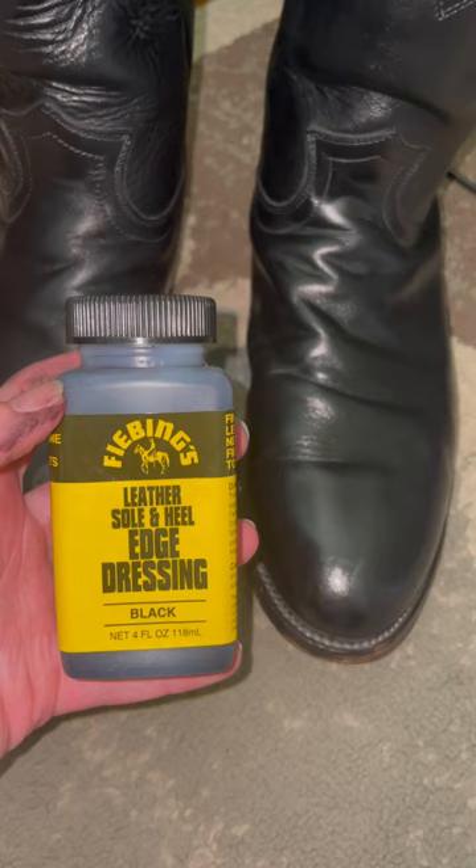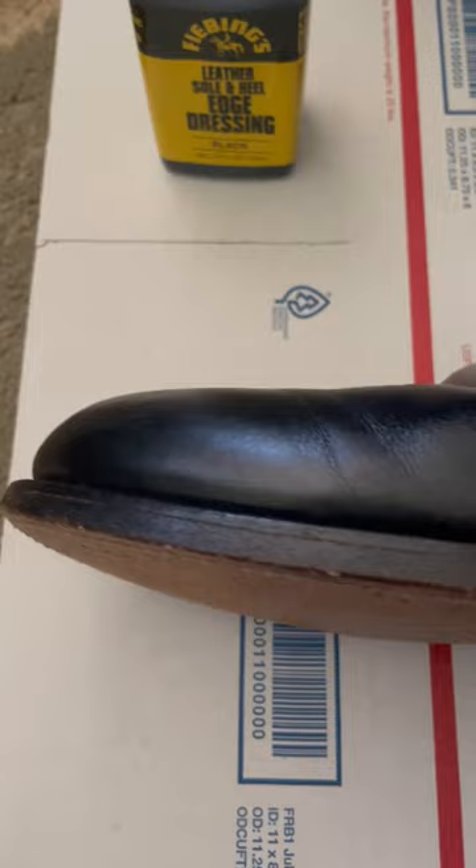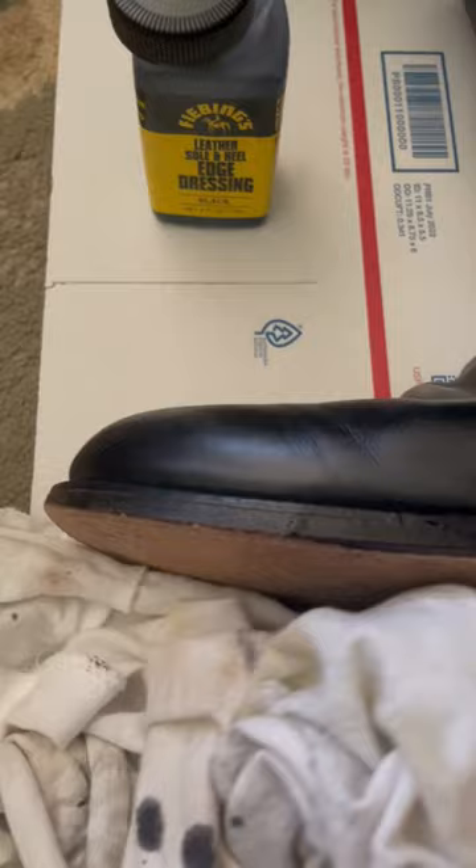Next we've got a little bit of leather sole and heel edge dressing. I'm gonna use that just to kind of help this part out here. For this part I do recommend having a little bit of a drip catcher in place.